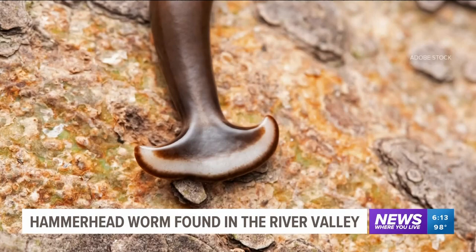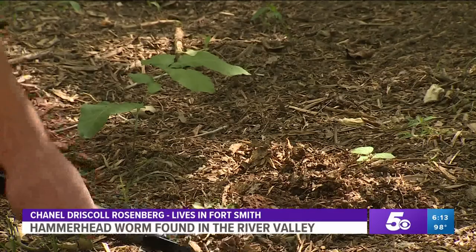It's not science fiction, but the predatory hammerhead worm looks like it's straight out of a movie. I did not exactly know what it was. I had never seen anything like this before. What I noticed was that it had a shape like a hammerhead.